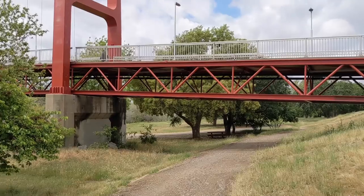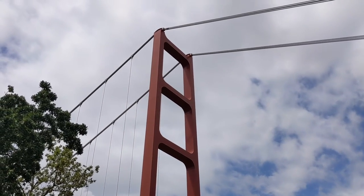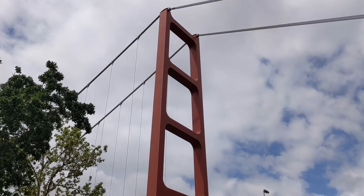This bridge is actually designed to look like the Golden Gate Bridge. It's the same international orange paint color, and it was purposely designed as a pedestrian bridge to look just like the actual thing in San Francisco.